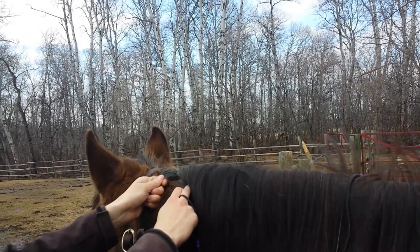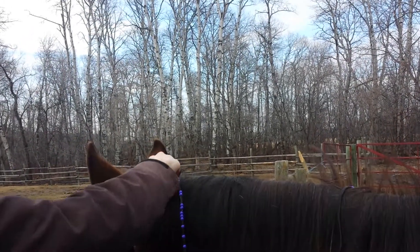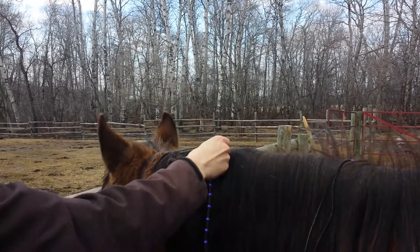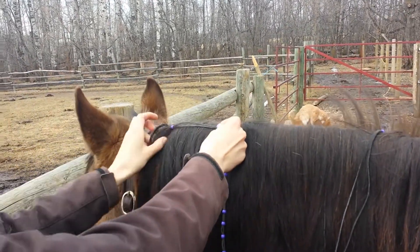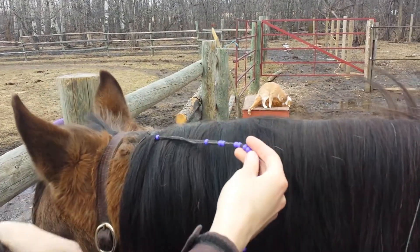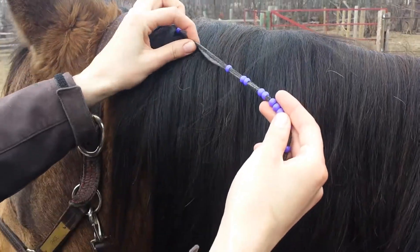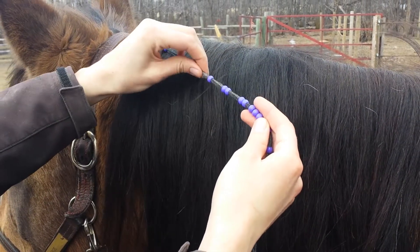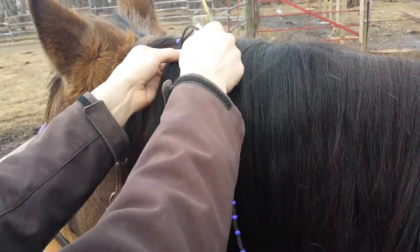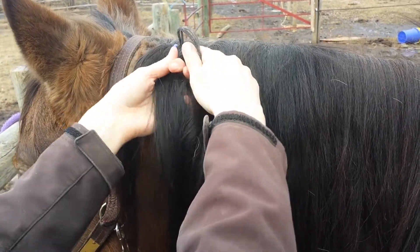I take a piece of hair and then put it in the loop between the two pieces of leather and slide the bead up to the top. Because the leather is a little bit sticky — it's not quite nylon string — it makes the hair stick to it pretty good, which makes it stay.